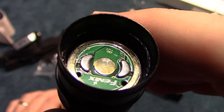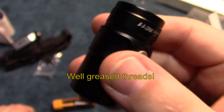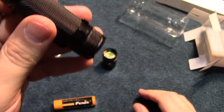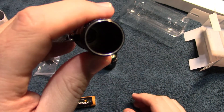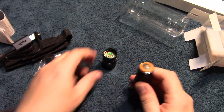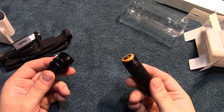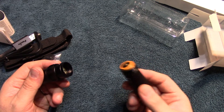Very nice well-greased threads. Now the inside — there is a spring down inside there but unfortunately you cannot take this off. More and more manufacturers are starting to throw cells in with the lights, and this adds a lot of value.